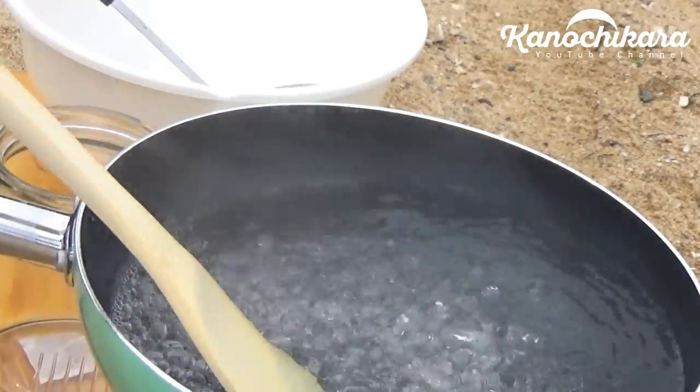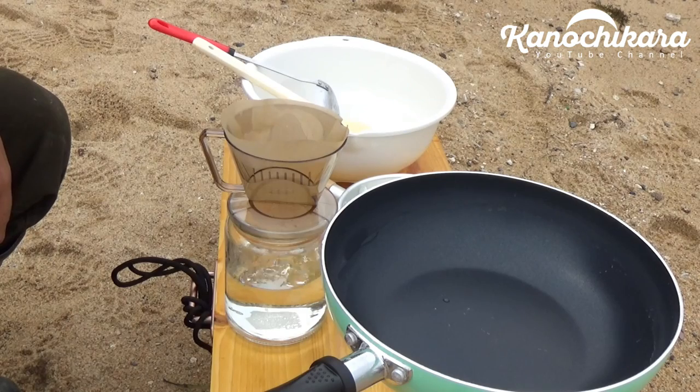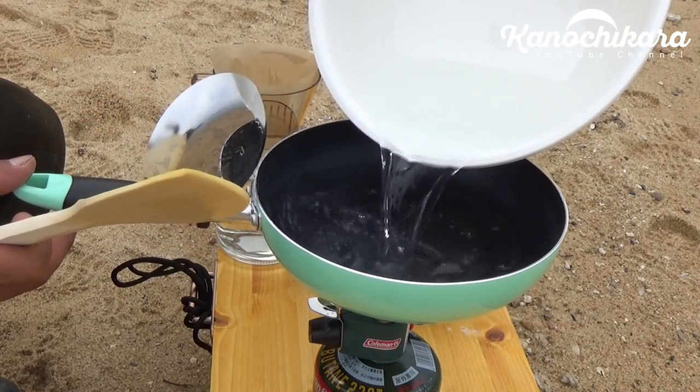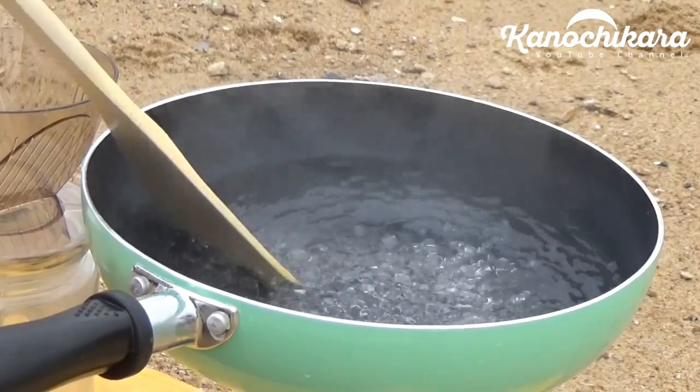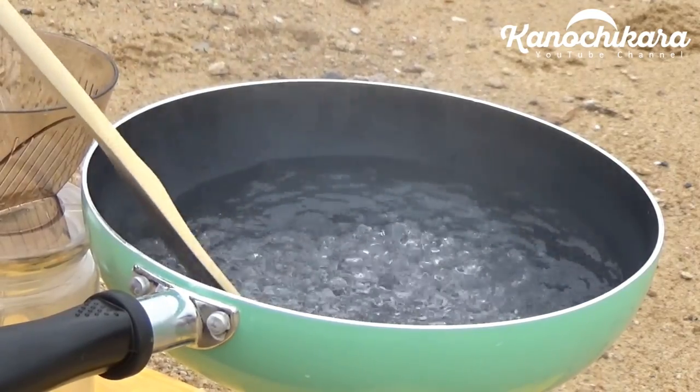I want to make a piece. You can squeeze them in a bowl. I'll wash them for 1-2 minutes and put it in a bowl.